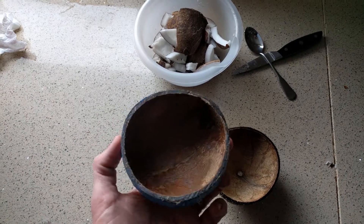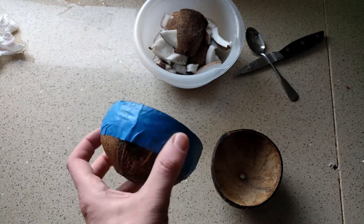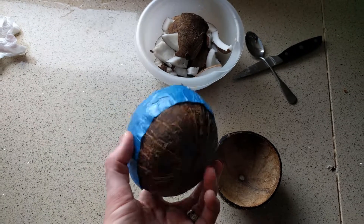The only thing left to do is wash this up, maybe sand it down lightly, and there we go — two little coconut bowls.